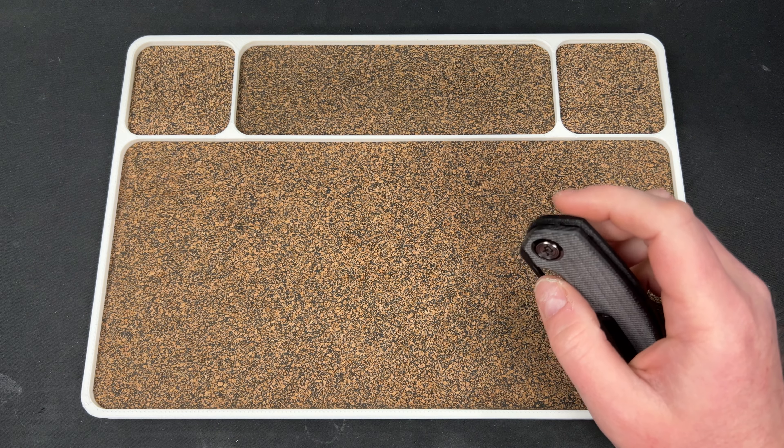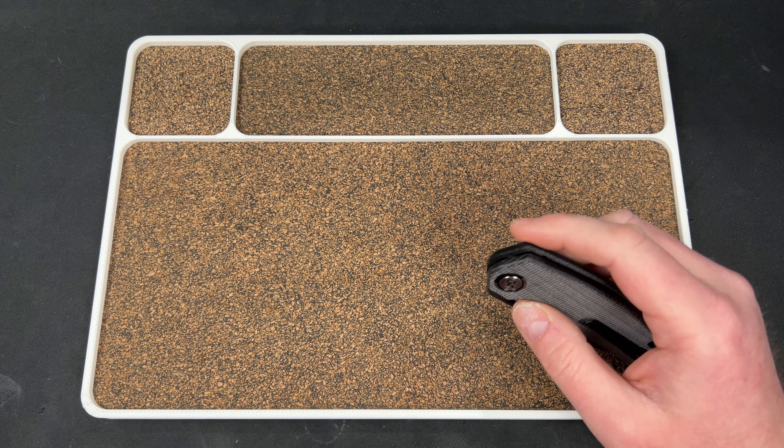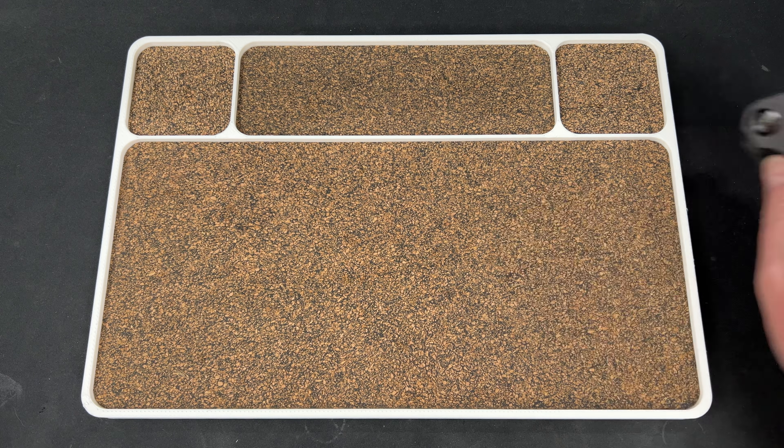Hey guys, Kev here, and I have a package I've been waiting to unbox for a minute. But real quick, I've got a couple other things.